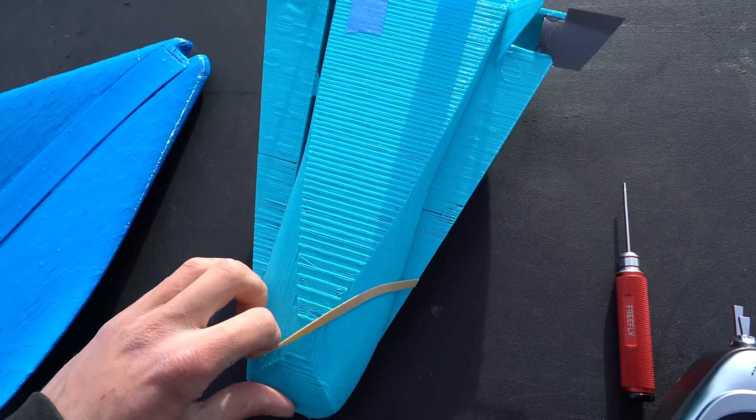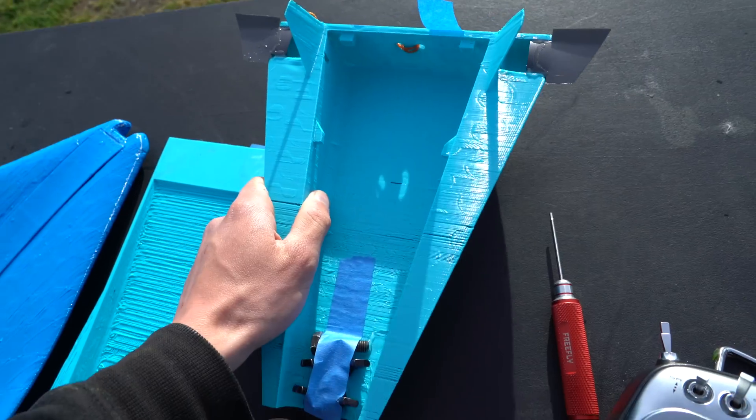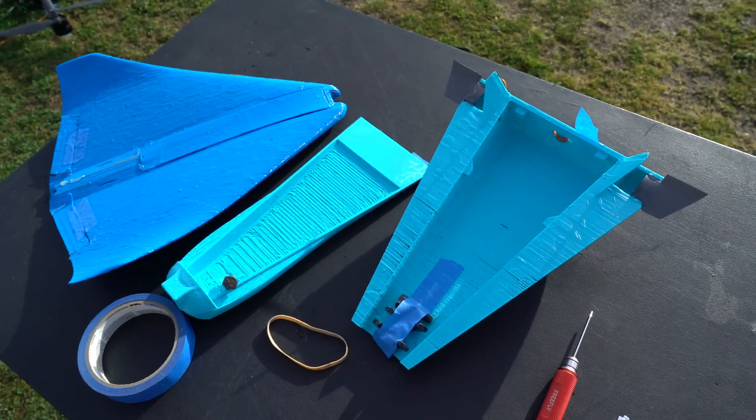There's actually very little damage — I could definitely try it again. Oh, it is kind of cracked in half. I'll put some more weight in the front and get the CG a little further forward.